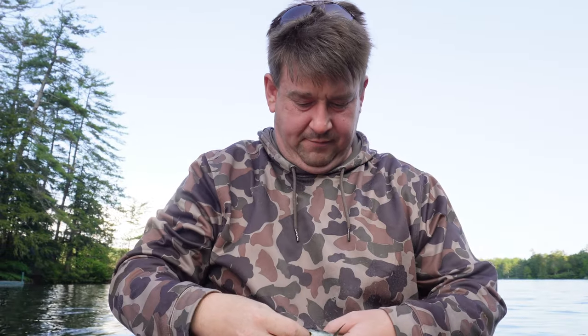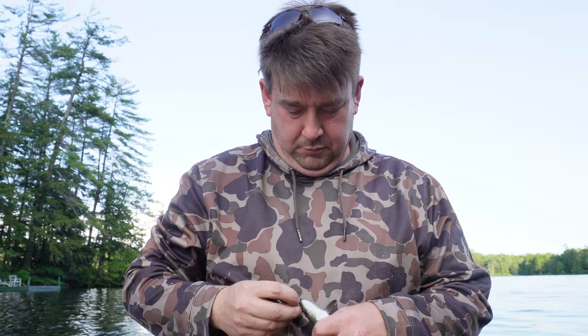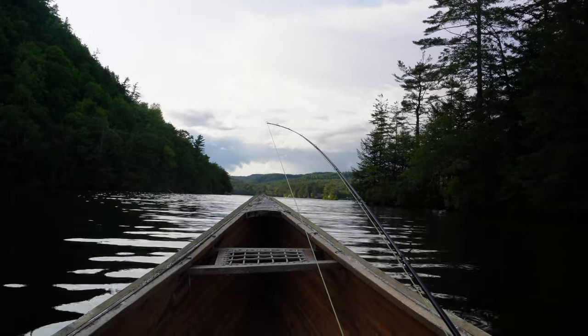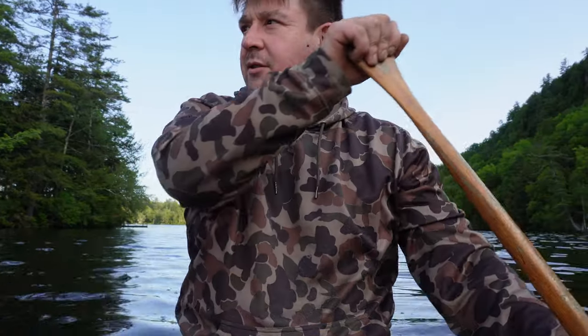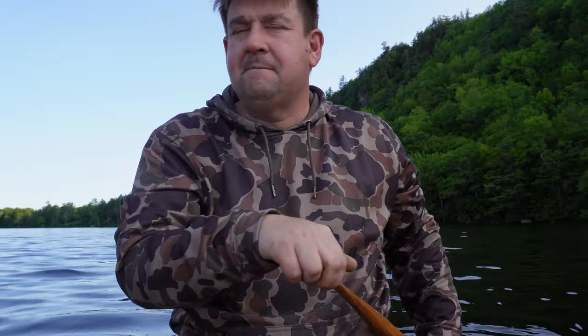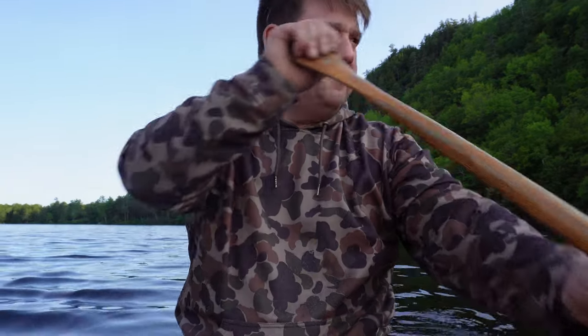I just picked up this baby salmon — not bad, better than nothing. Well, there really wasn't much going on in here. There were a couple of sporadic rises but it looks like I'm going to have to just pack it in for the night and see how it goes tomorrow. Tomorrow I'm going to go get some bass, I think — I'm going to have to cross the lake.